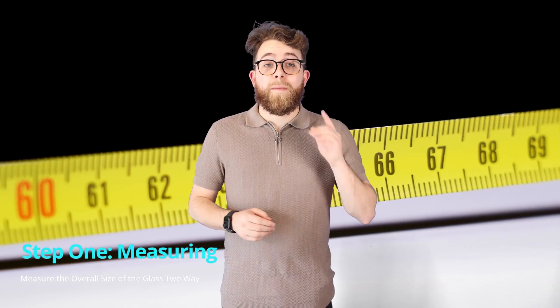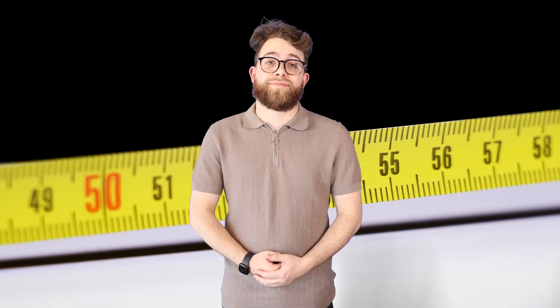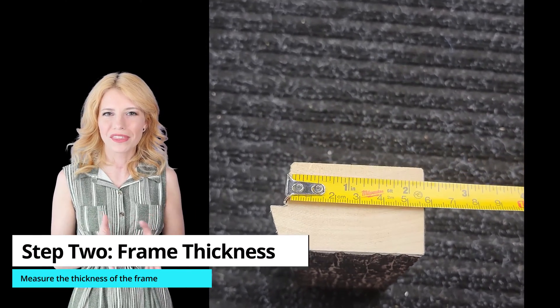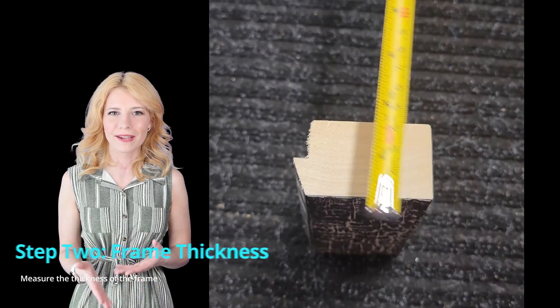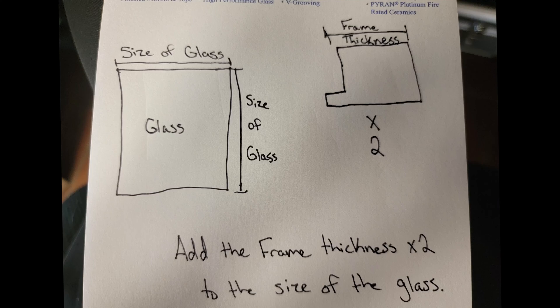Step 1: Measure the size of the two-way mirror glass. Our glass was 48 inches by 66 inches. Step 2: Measure the thickness of the frame and then multiply it by 2. Our overall frame size was 70 and a half by 52 and a half. Having the overall frame size also allowed us to create the size of the table that we needed to glue the frame onto.